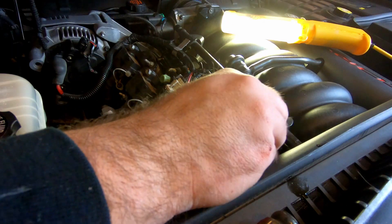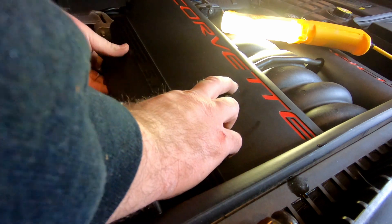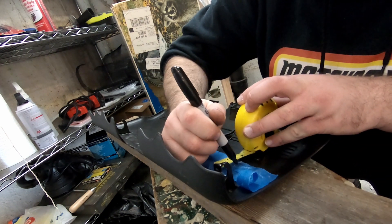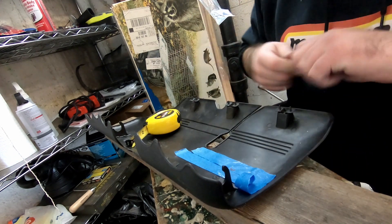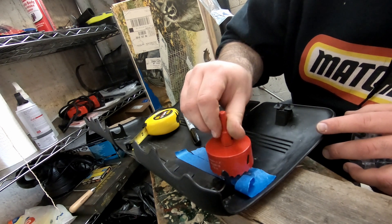To get an idea of where to drill your hole, take painter's tape, tape the underside of the fuel rail cover, and use a piece of chalk to outline the analog gauge. This gave me a pretty good reading of where to put it, though I'm not entirely happy with the final result — we'll talk about that when we're finished. It's a two-inch gauge, so I marked the one-inch center point and used a two-and-a-quarter-inch circular drill bit, going right in the center.